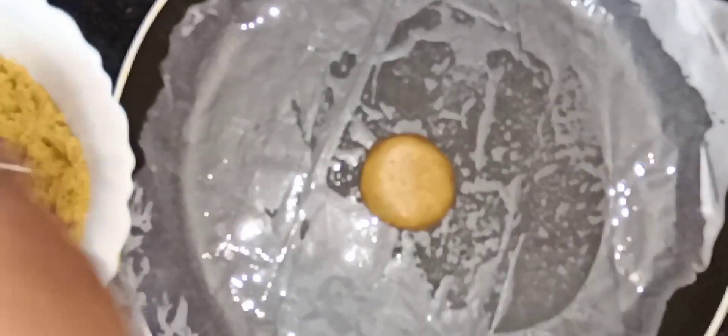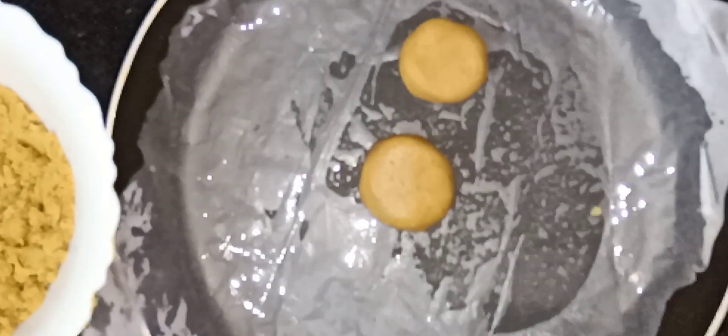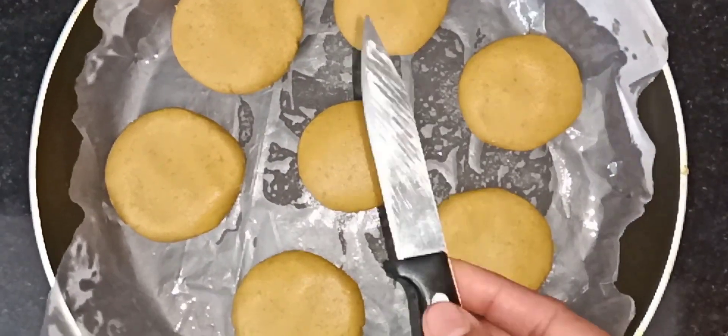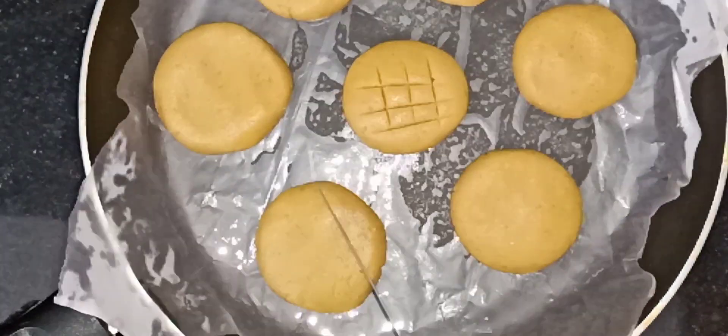I am going to mix it and make a shape. I am going to make a shape with my hand. I am going to place it on butter paper. I have to make a shape and place it on the butter paper, making it much better here.